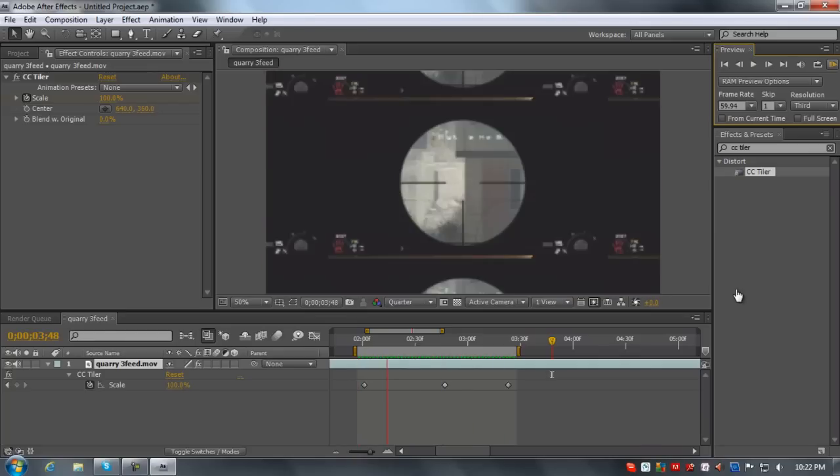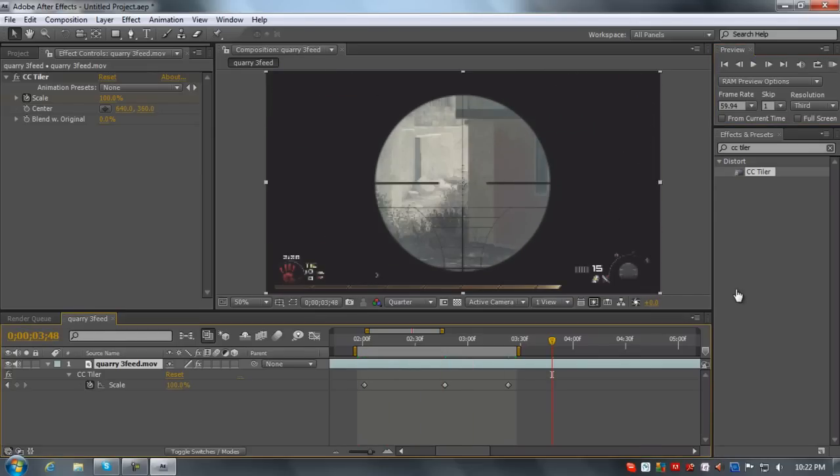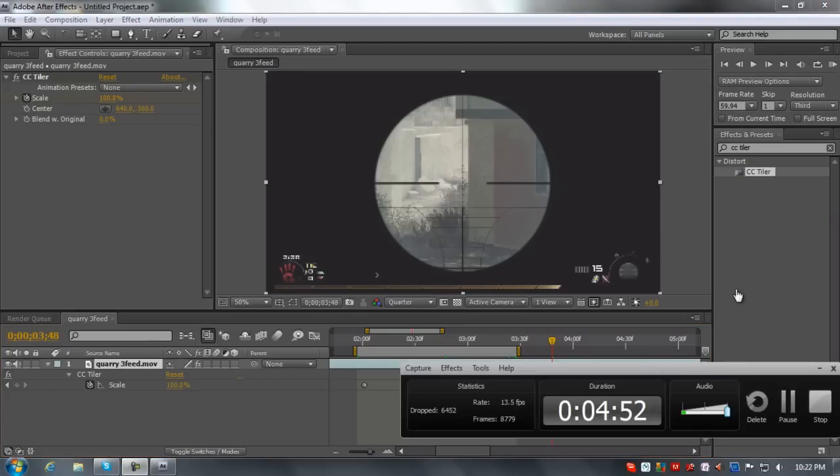My next tutorial will be on CC Lens Explosion — changing it into like a color correction or just putting it on a shot. It looks really good. Alright, thanks for watching. See ya.